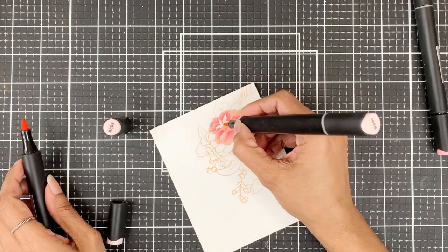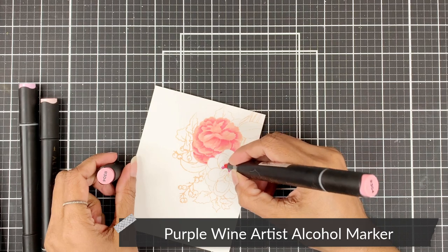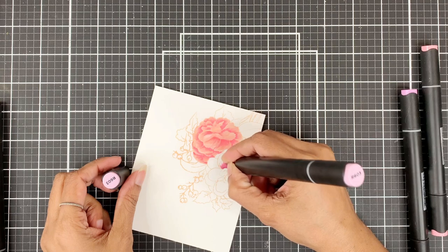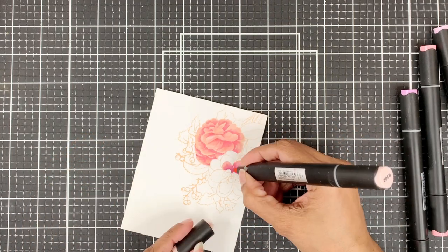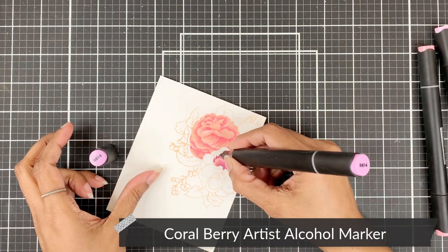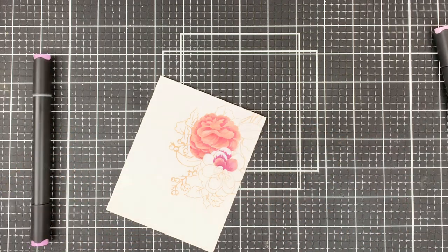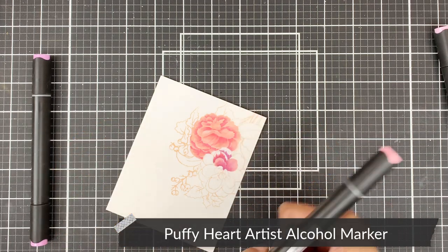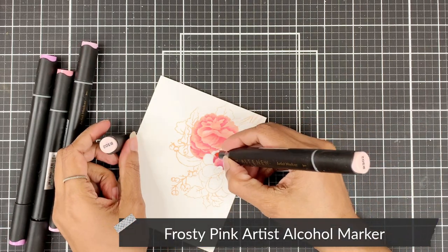For the purplish flower, I'll start by adding Purple Wine — not the darkest shade in the color family, as I'm trying not to use dark colors for the flowers. My leaves are going to be darker and bold. The second shade I'll add is Coral Berry, which adds a pinkish hue mixed with the purplish tint and also matches with the other flower. The third color to go on is Puffy Heart. I'll blend all the layers with Frosty Pink. I will color all the petals in the same way.